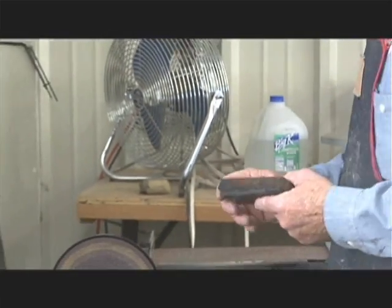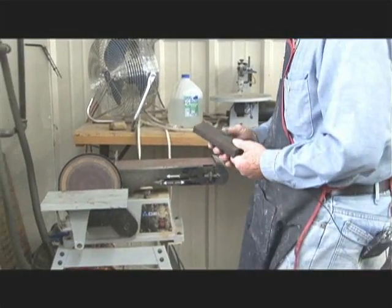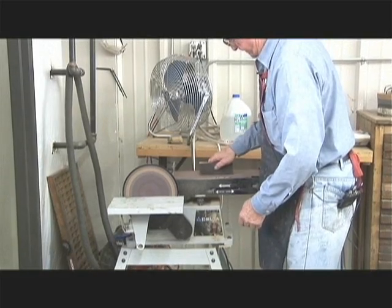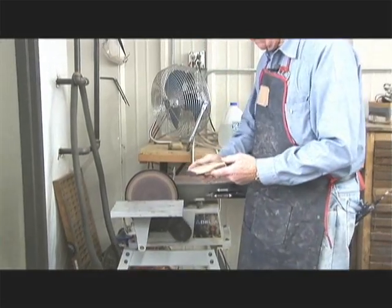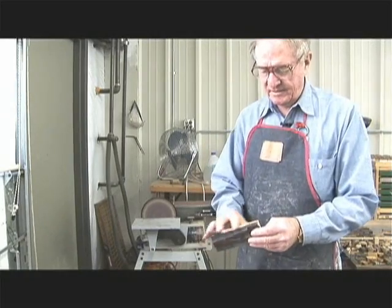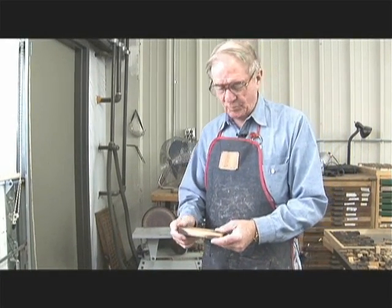Before we use the type, we have to sand it, get the ink out of there. Now that's ready to use — it's down to the wood. You can use good wood glue on that.